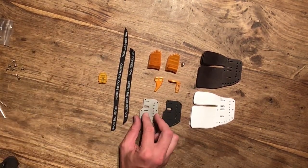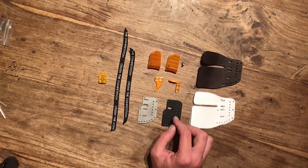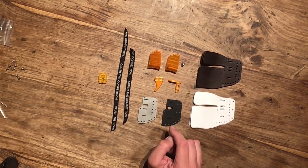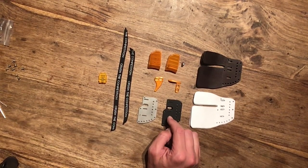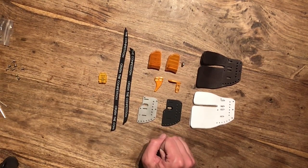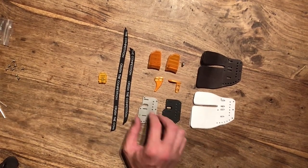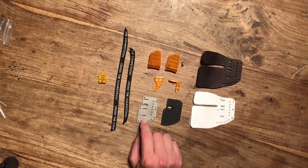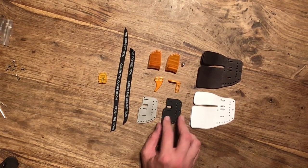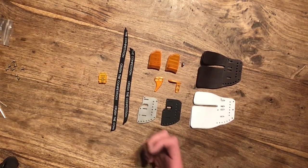When you order your tab, you get to choose from two different materials for the tab plates — one is aluminium, the other one is stainless steel. The aluminium plate weighs 16.8 grams, and the stainless steel plate weighs 49.7 grams. So there's a significant difference in weight between these two — the stainless steel one is almost three times heavier. That's why I got both, to see the difference in how they feel and perform.